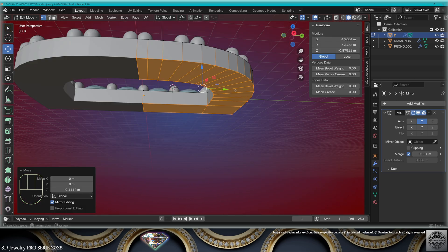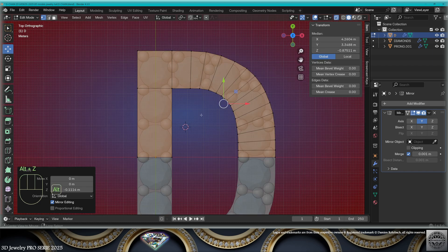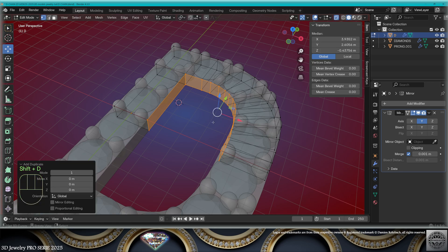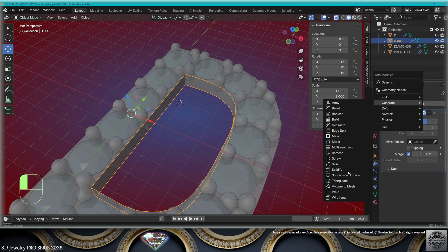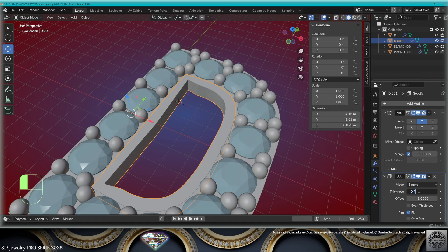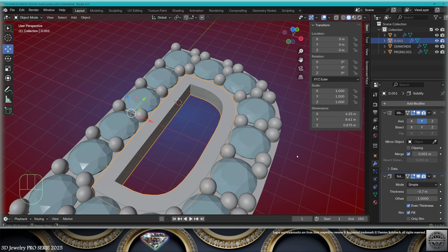Now select everything, extrude on the Z-axis. Top view, X-ray, select the interior here. Make a copy in place with P — separate the selection. Exit edit mode, take this border, give it a solidify modifier to the inside, minus 0.7, even thickness.